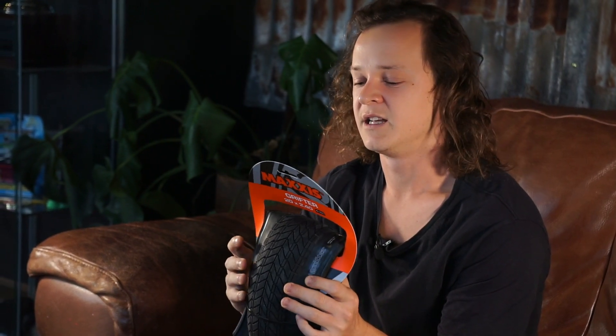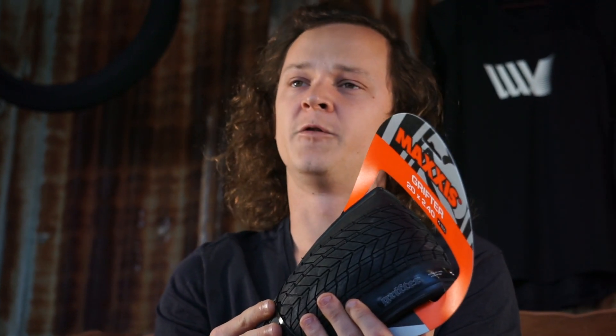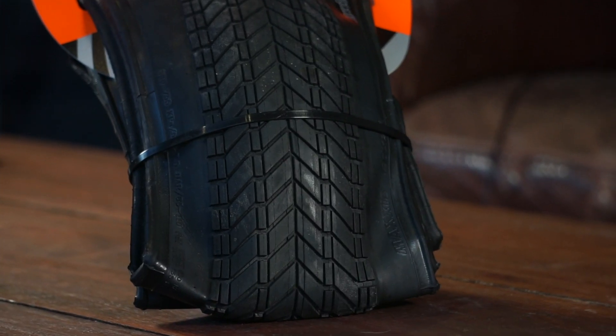Lastly, the Maxxis Grifter. Everyone's heard about these — you've probably seen them on your friends' bikes, you may even run them yourself. Great all-round tyre. Another thing these offer, which we haven't touched on yet, is the option of either a wire bead or a foldable bead tyre. A wire beaded tyre is generally going to be a little bit stronger with a stiffer sidewall, however they aren't the lightest things in the world. Even though this is a 2.4 inch tyre, it's going to be lighter than the majority of the tyres I've just shown you, making it a good choice for park riders trying to save weight.